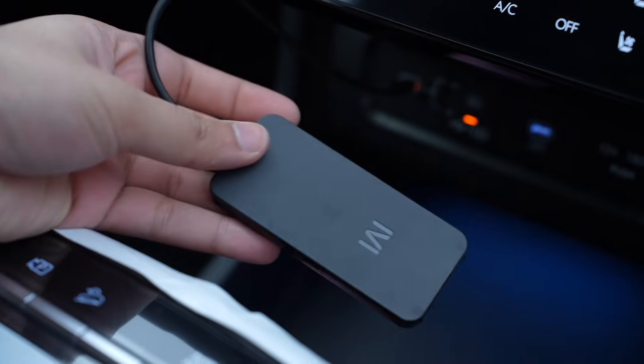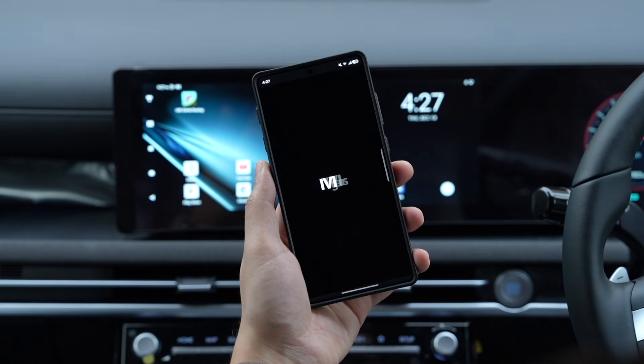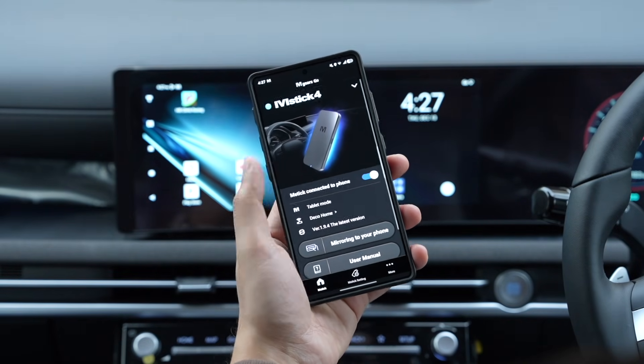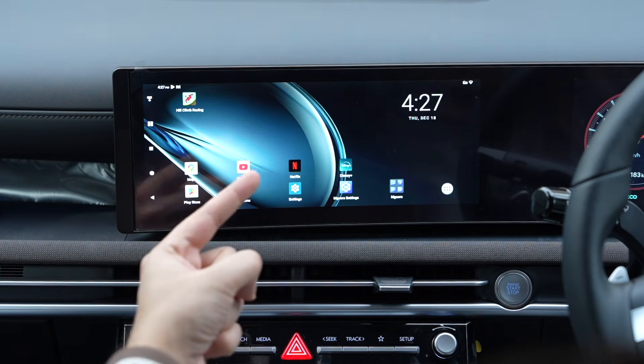You can also download the mGears Go app, which will guide you through the initial setup process. Once you are connected, it shows this home screen just like an Android tablet.